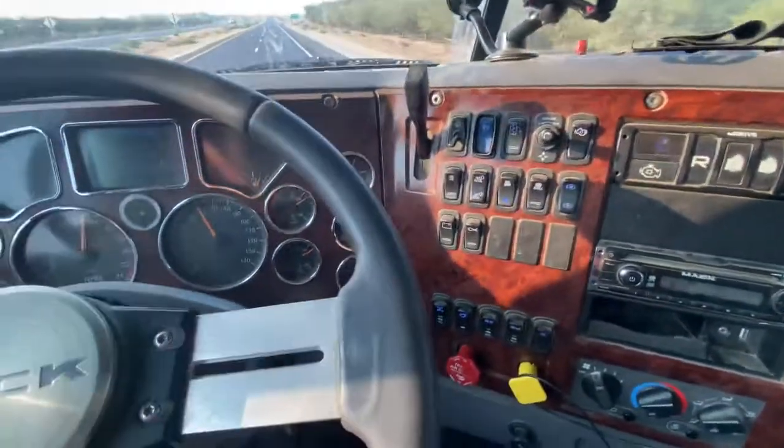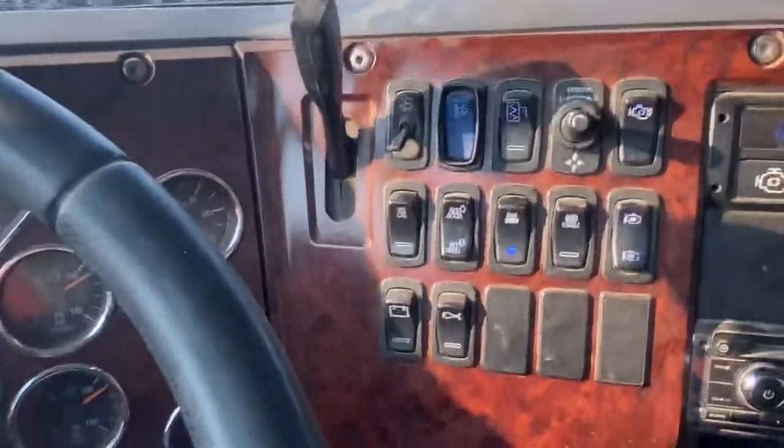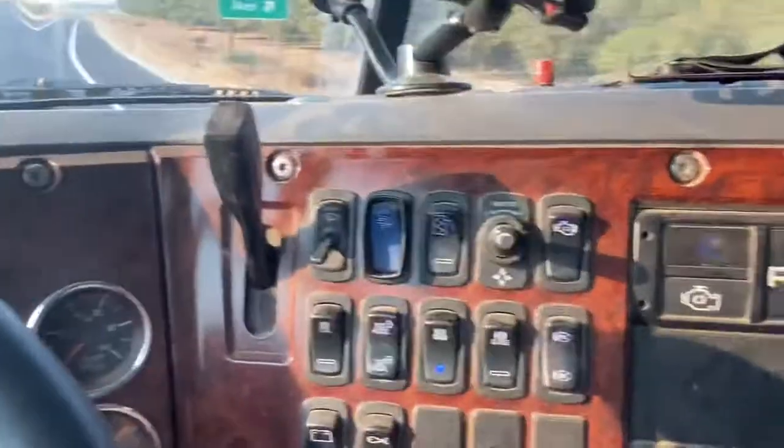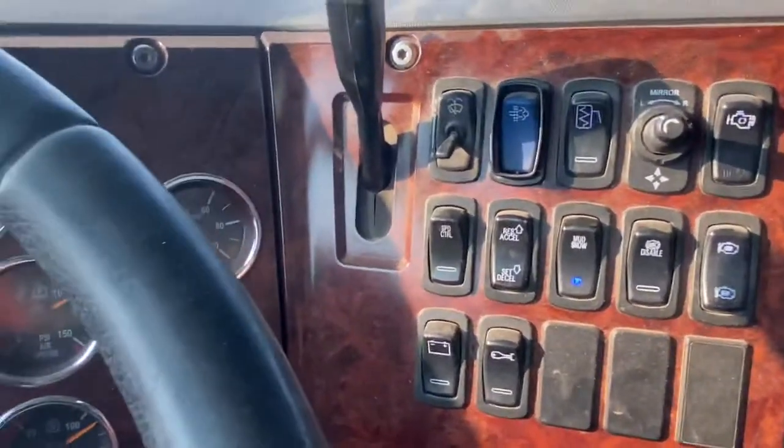Usually you're cruise control in one of these. It might be a little loud, I'm sorry, but I'm driving right now. Don't drive and shoot a video like I'm doing, but I'm just doing this for educational purposes, to show you guys how to cruise control if it's not working.